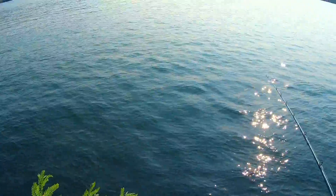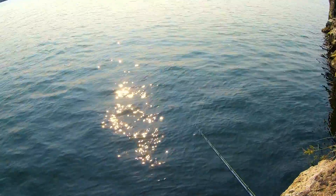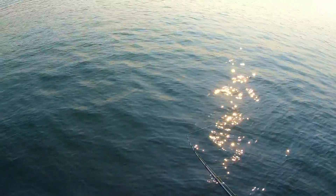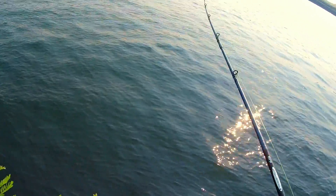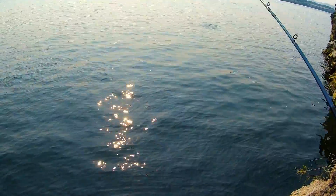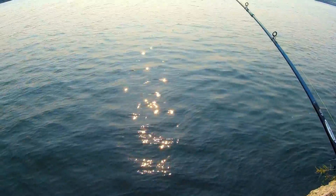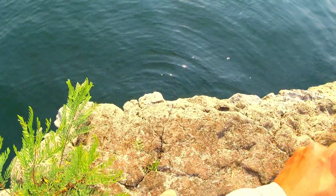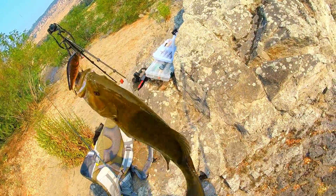According to Navionics, this spot is probably about 40 feet deep, so the LB should get me down there — it's one of the heaviest lipless cranks. Oh yeah, there we go! The LB got him, man. That's a nice one! Holy smokes, guys, that is a nice fish right there. That is a chunk right off of the LB!